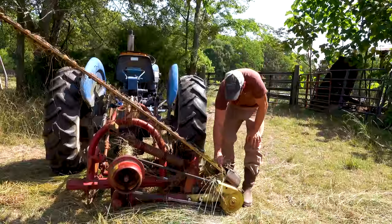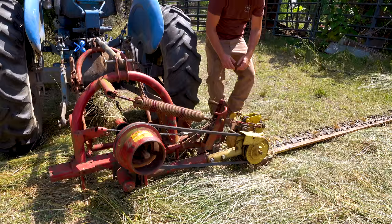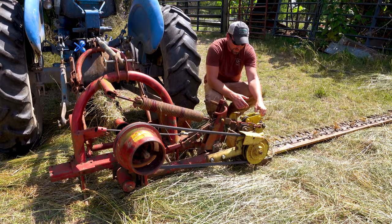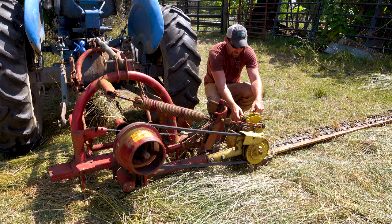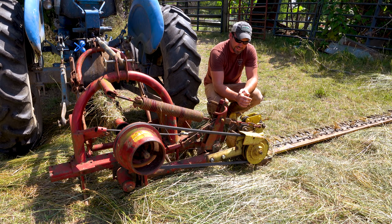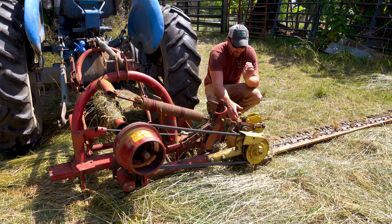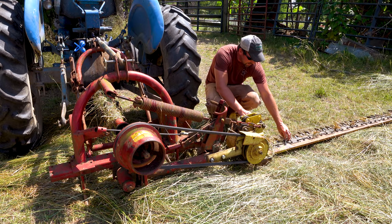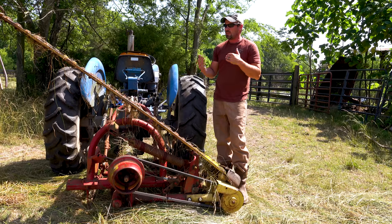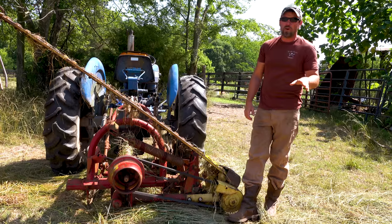So yesterday I took the sickle bar mower out for the first time since we got it back from the shop. We had it in the shop for about three weeks. There are some plates that had gotten elongated because of some loose bolts. The sickle bar mower seemed to be cutting fantastic - it was cutting very smooth. I didn't hear a whole lot and I didn't get a lot of vibration out of it. Overall, very well impressed with that.